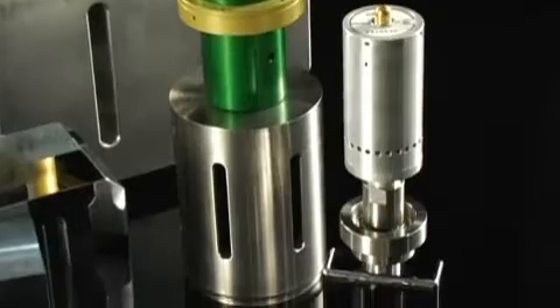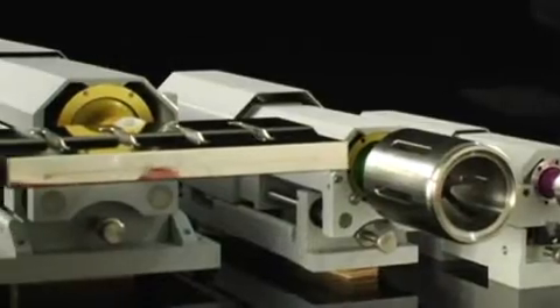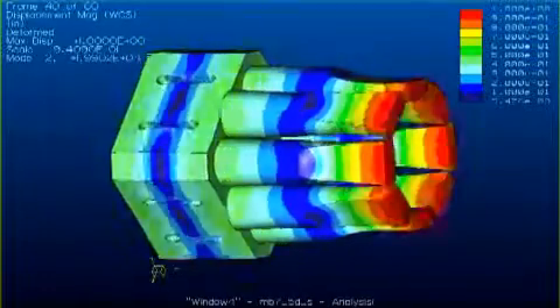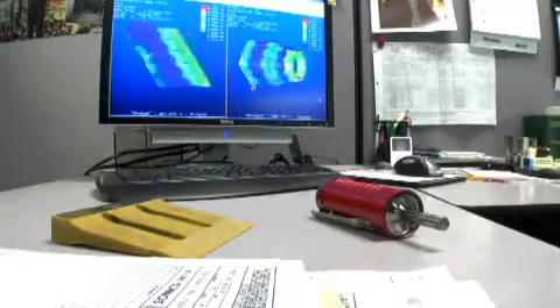Horn and tool fabrication materials include aluminum, titanium, hardened steel, stainless steel, and cast polyurethanes. Horns are designed with an FEA (finite element analysis) simulation program that allows our engineers to observe the vibratory action of the horn prior to fabrication.